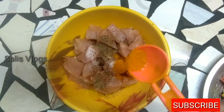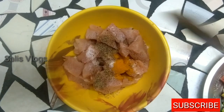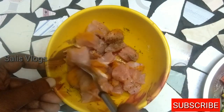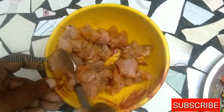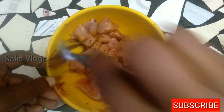Here we are at the hotel. We have to store the items that are made. It is spicy, chocolate, and there are many varieties. We have to add masala, just a little masala.